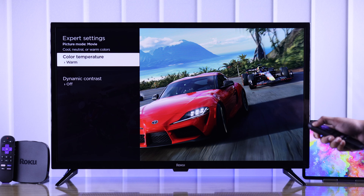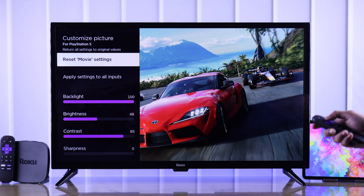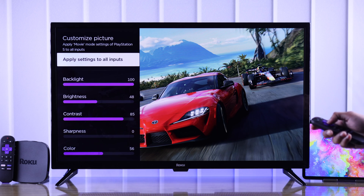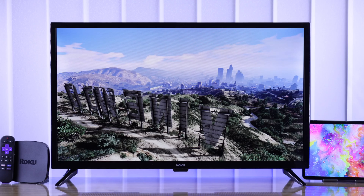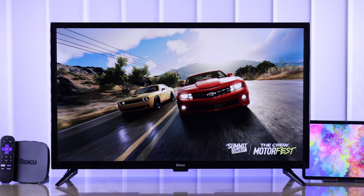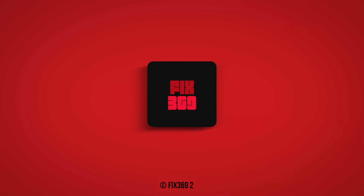And this wraps up our Roku TV's picture adjustment. Just make sure to apply these picture mode adjustments to all the inputs, if you don't want to do it manually for each of them. Now you know how to get the best picture quality on your Roku TV according to your own preference. If you found this helpful, make sure to drop a like and stay tuned for more.